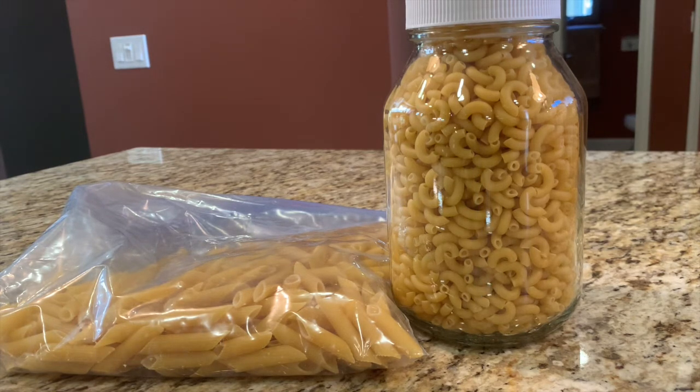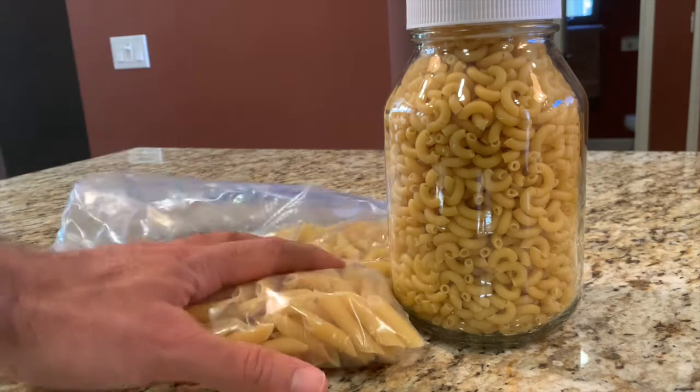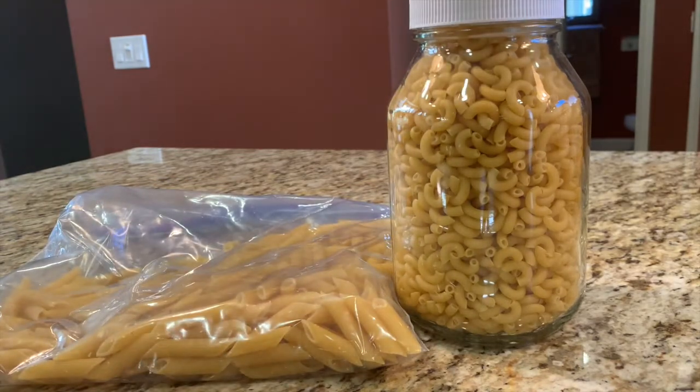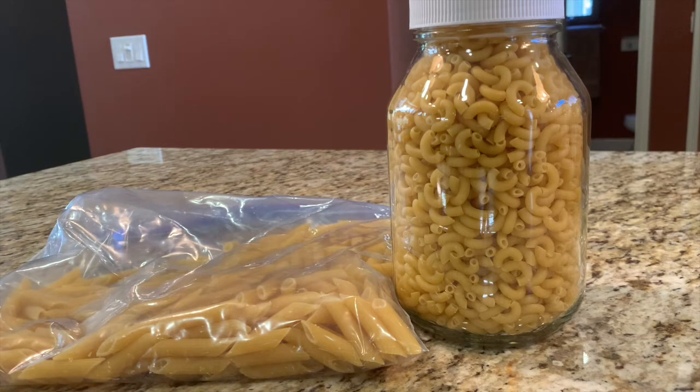I'm going to be adding the pasta directly to my sauce without boiling it in water. A couple of reasons for that: one, I don't want to make another pan dirty — who wants extra pans to clean? Number two, the water from the sauce will get soaked into the pasta. You're talking about flavors on flavors on flavors — all of that rich tomato, oregano, and basil flavor just gets soaked into your pasta.